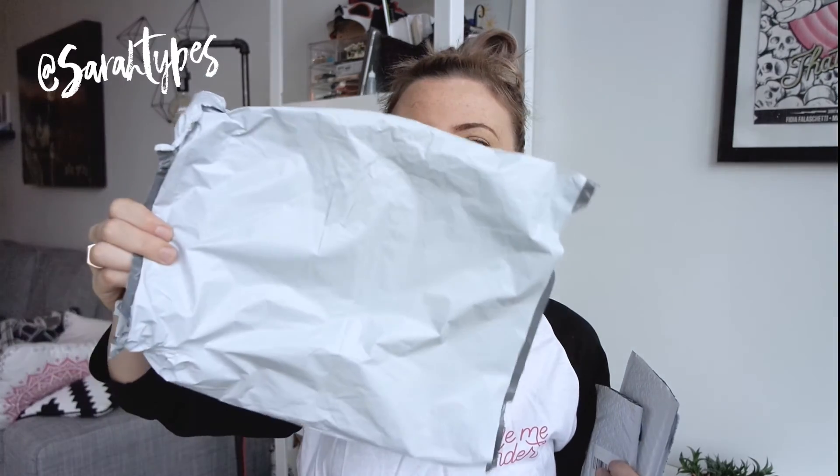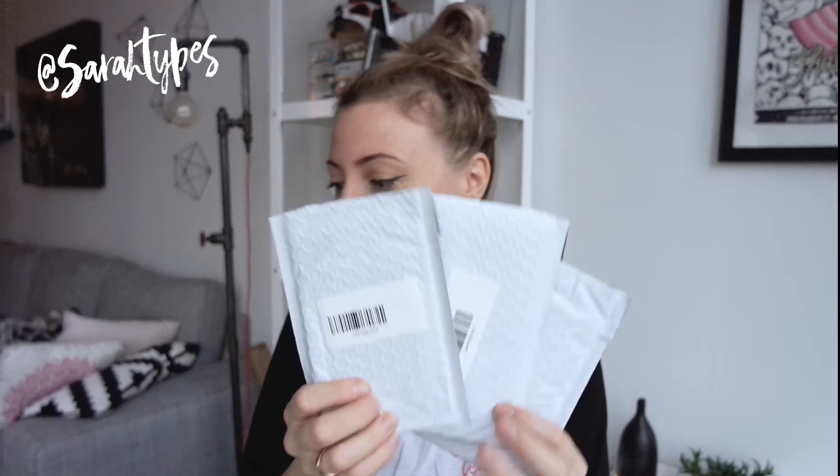To show you how they arrive, if you're curious how your customer will receive them — I ordered the cases with a shirt, so they came in a bag. Then in the bag, they each came in their own little poly mailer, and inside the poly mailer they came in a clear plastic bag with the case inside.